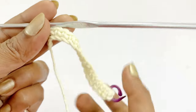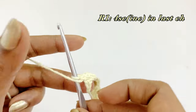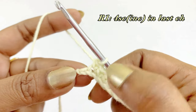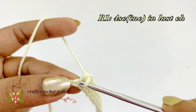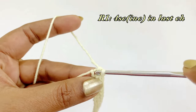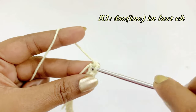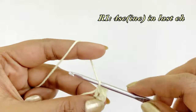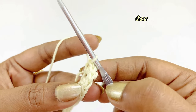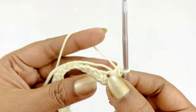Now we have completed working our 15 single crochets. There will be one chain left alone. Into that last chain we are going to work four single crochet increases — first, second, third, and fourth single crochet increase. Now turn the arc and we are going to work into the loop.